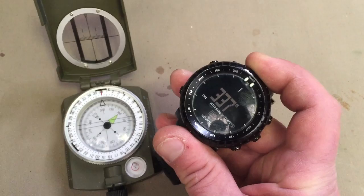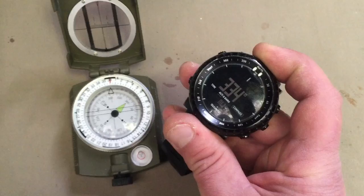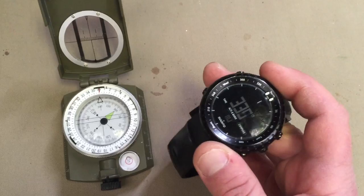So if I turn it that way, that's telling me 335 degrees — north-west still. But that's dead north in comparison to that watch. If I turn it this way, it's getting closer to north, which is totally the wrong freaking way.